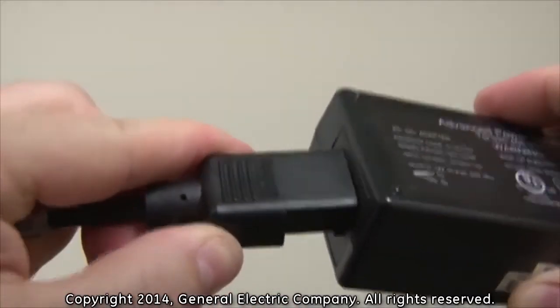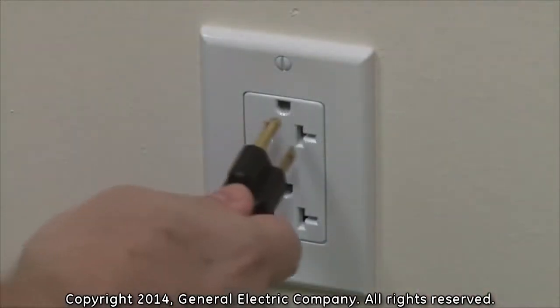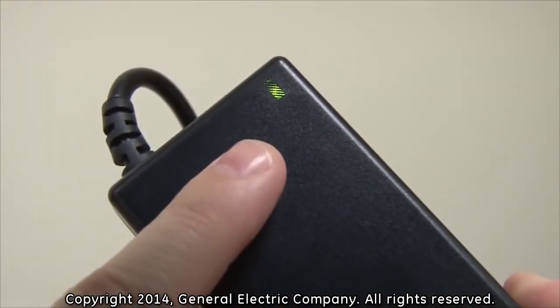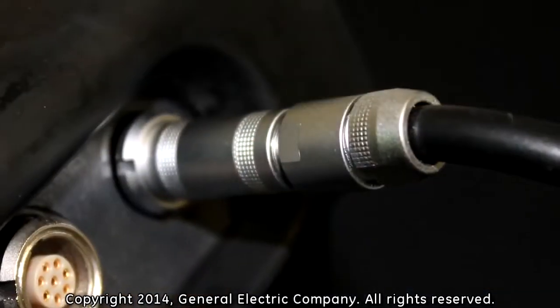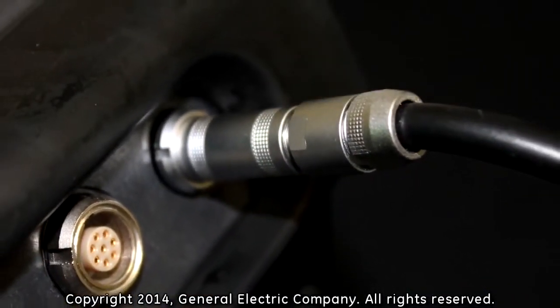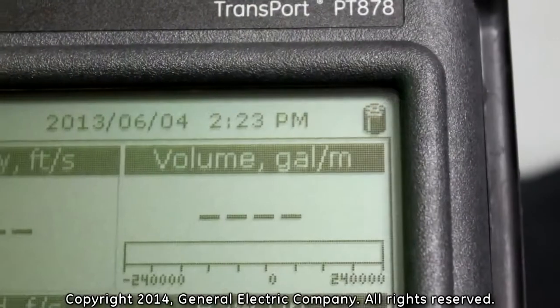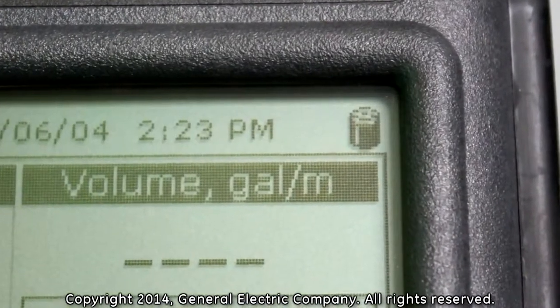Plug the power cord into the PT-878 AC adapter and then plug the other end of the power cord into a power receptacle for line voltage. A LED light indicates confirmation that power is connected and flowing to the AC adapter. When plugged into line voltage, the PT-878 will charge whether the unit is on or off. The battery icon in the upper right corner of the PT-878 screen indicates battery status.